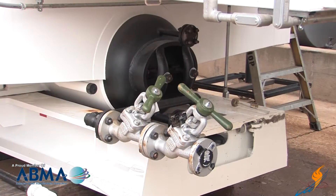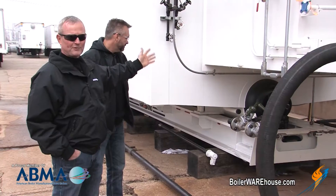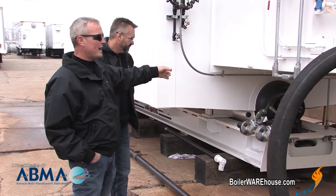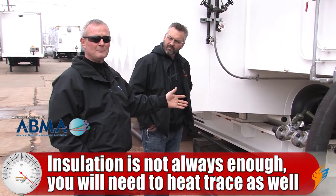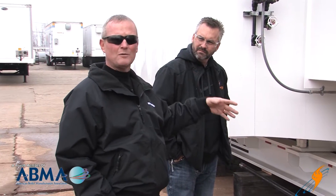The blow down line here on the bottom — you would think that line would not freeze up. It's hooked right to the drum, it's got 300 psi or whatever the boiler is operating at, but it will freeze up hard as concrete. You can't just insulate it; you've got to heat trace it as well, because the insulation is only good as long as it's hot. If something happens, the boiler goes down and you don't have that heat anymore before you can get it going again, it's going to freeze up and bust. You have to heat trace it and insulate it as well.